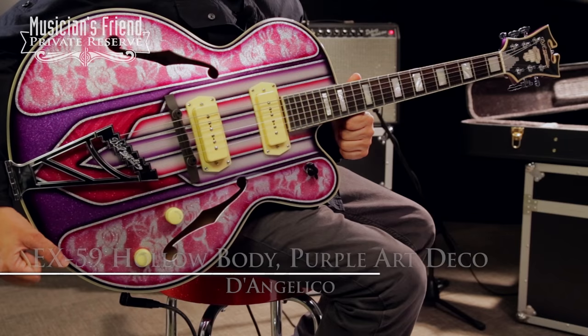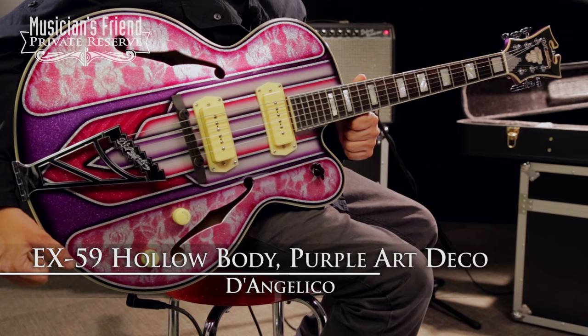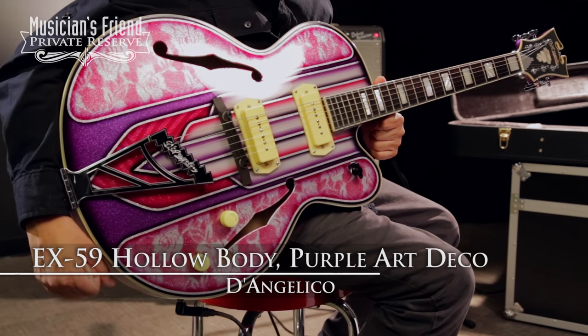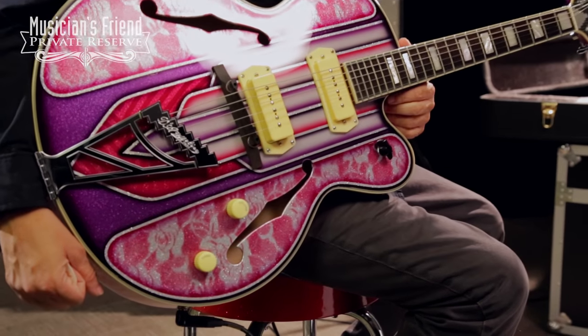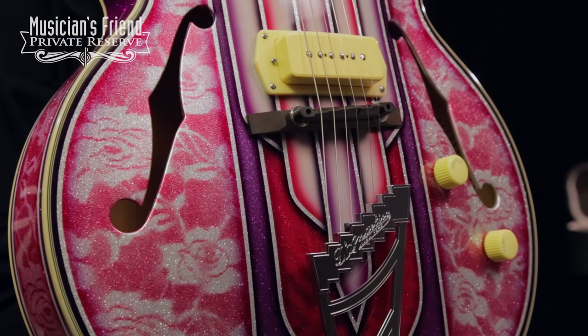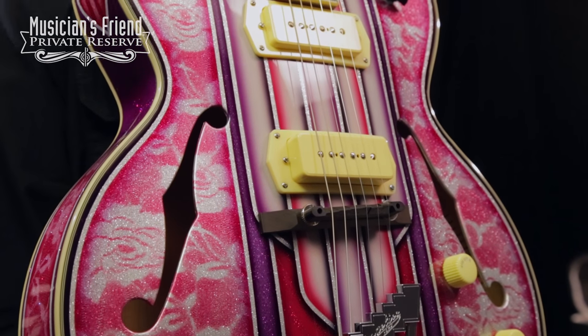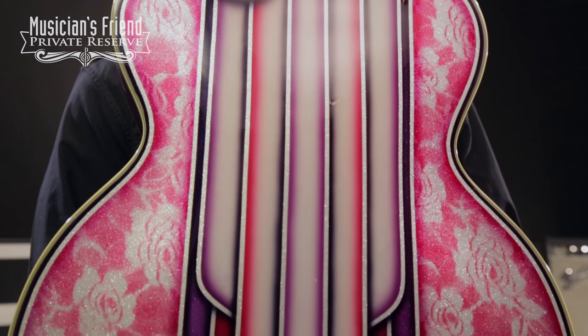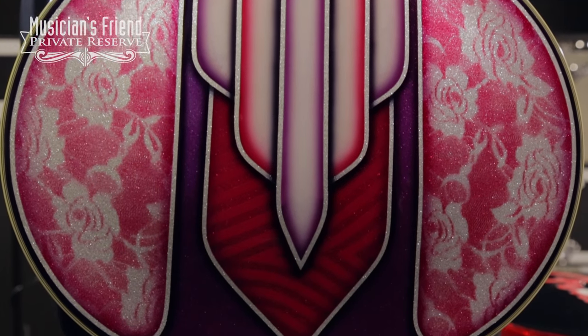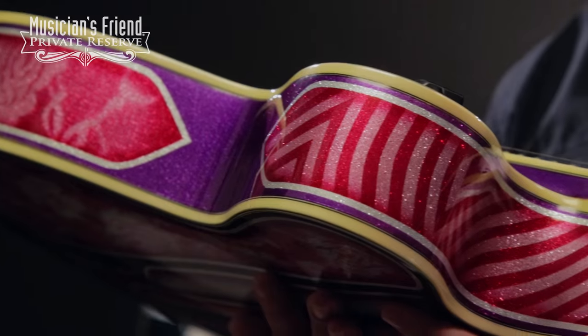This is the D'Angelico EX-59 Hollow Body in Purple Art Deco, and as you can see, the finish on this guitar and the artwork is just tremendous. The top has got beautiful artwork on it, and the back is just unbelievable as well. You've got an arched back and a beautiful paint job on there.